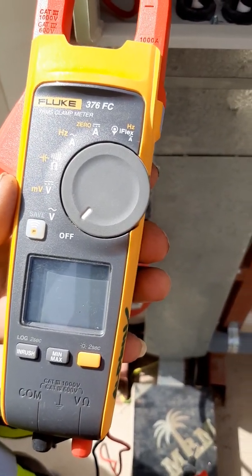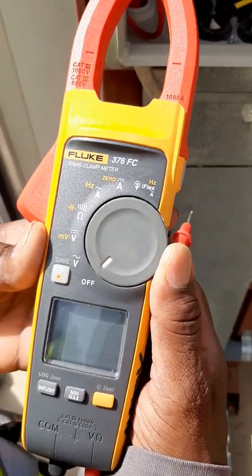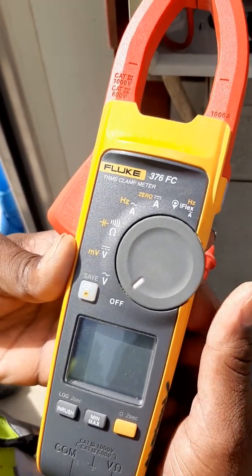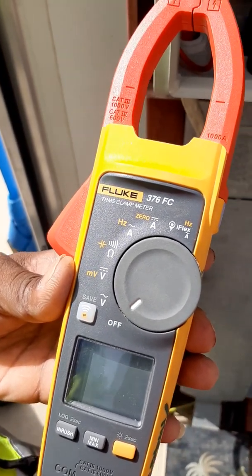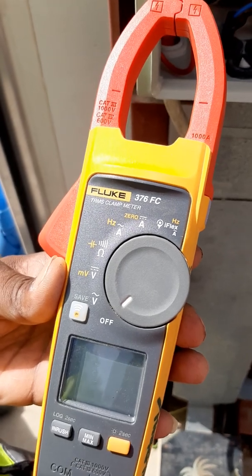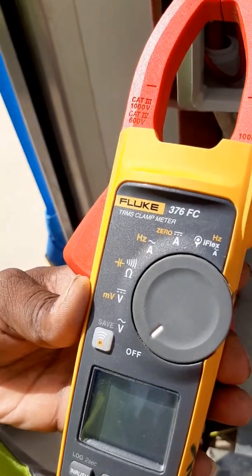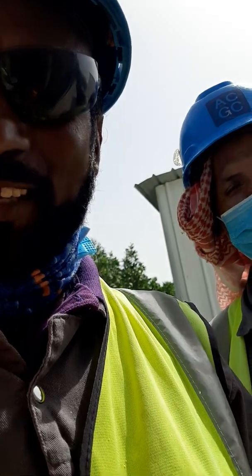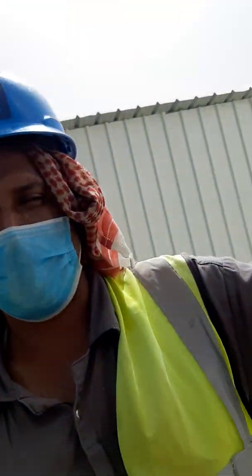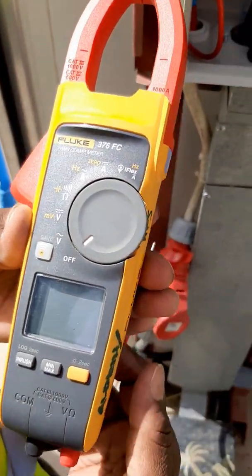Fluke 376 FC TRMS Clamp Meter. Today we have a tutorial on how to use our clamp meter. Before we start, we introduce ourselves. I'm Ronil, and Gamine, and Kuali. Now we proceed to our tutorial.